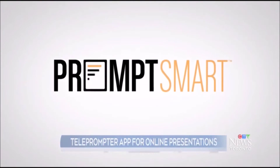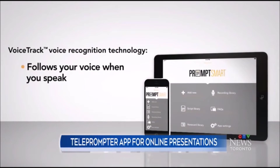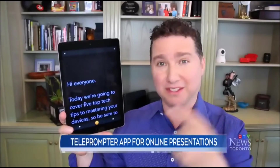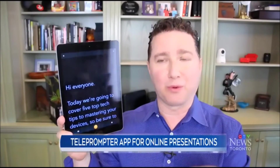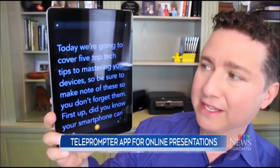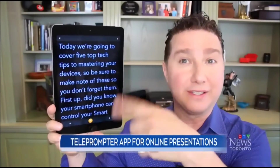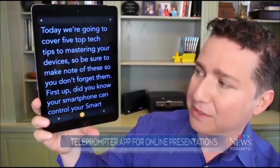Speaking of apps, our fourth tip is for those who give online presentations over Zoom or Microsoft Teams and don't want to memorize everything. There's a teleprompter app called PromptSmart Pro that you won't believe. It works on your iPad, which you can prop up near the camera you're talking into. Load up a script and press play. What makes it really cool is that it waits until you say the specific words in order to scroll — so if you ad-lib or say something different in the middle, you can see it stops scrolling and then picks up when you continue. It's called PromptSmart Pro and it's about $28 at the Apple App Store for iPad.